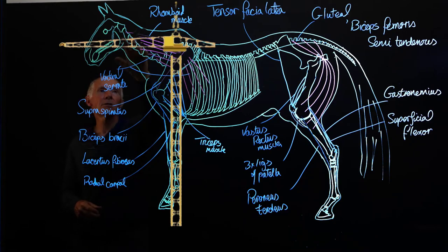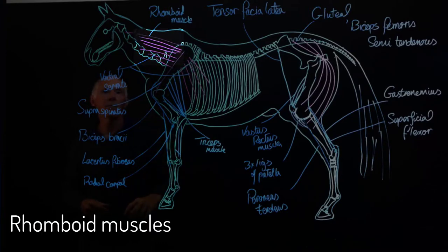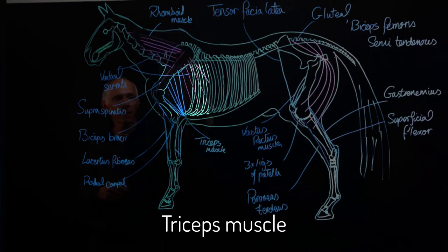So we have muscles running from the horse's neck back into the scapula — the rhomboid muscles. And then we have the ventral serratus muscles coming from the spinal column itself, from the cervical portion of the spinal column, coming back into the scapula. And then opposing that, we have the ventral serratus thoracic part, with branches coming from the scapula.